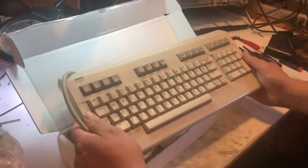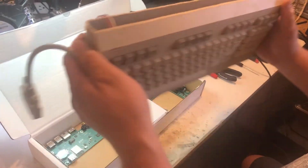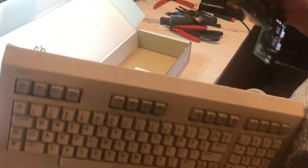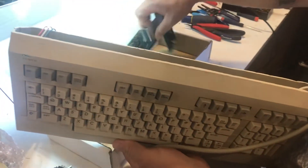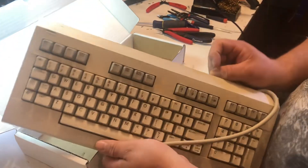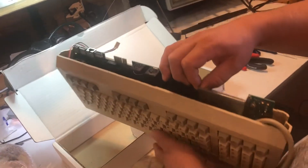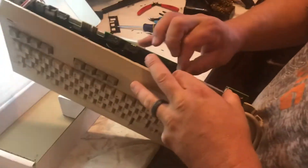I have a C128 that I cut down to use just as a keyboard. I'm going to put this board up in here and it should fit. Yeah, it's gonna fit in there perfectly — everything will fit in there nicely. I'm going to come up with a back for it — I'll 3D print something to seal it all in and make some mounts in here.